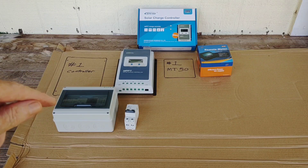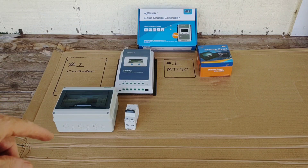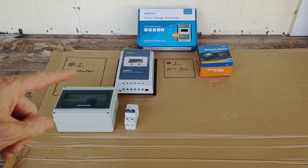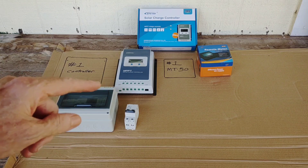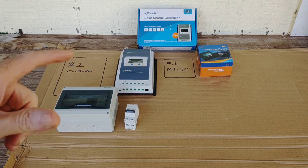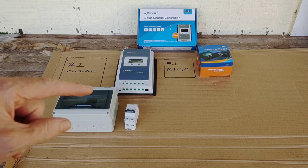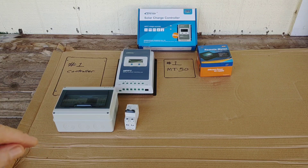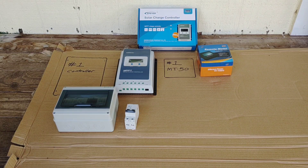I decided to go with a second EPever 40-amp controller. Right now I've made a template that I'm drawing everything out on and measuring my wires before I have to go into the utility room, so everything will be ready just to put it all into place. I'm going to have everything color-coded this time around, all the proper-sized wire — it's going to get cleaned up quite a bit and look quite nice, and I'm very excited about that.